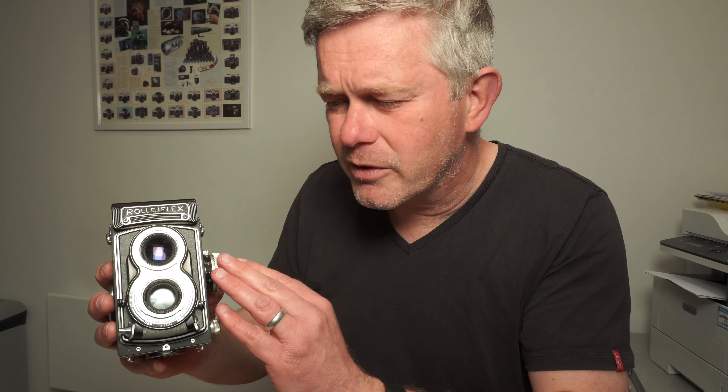Hello, my name is Jonathan Harris from Worldwide Camera Exchange. This video covers Rolleiflex 6x6 twin lens cameras — specifically the Rollei T model. There are fundamentally three ranges: the Rolleiflex, which is the top-of-the-range professional spec equipment; the Rolleicord, which is the consumer lower-cost camera; and the Rollei T, which sits in between the two. I'm going to talk over the basic features this camera offers, focusing on Rollei T's from a user's perspective rather than a collector's.